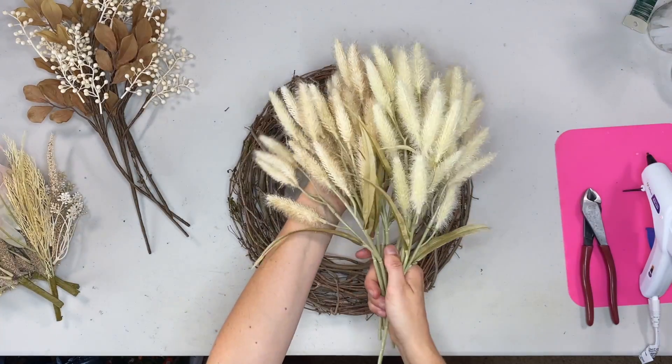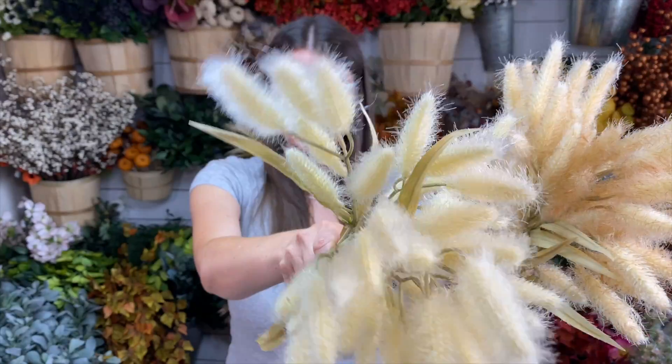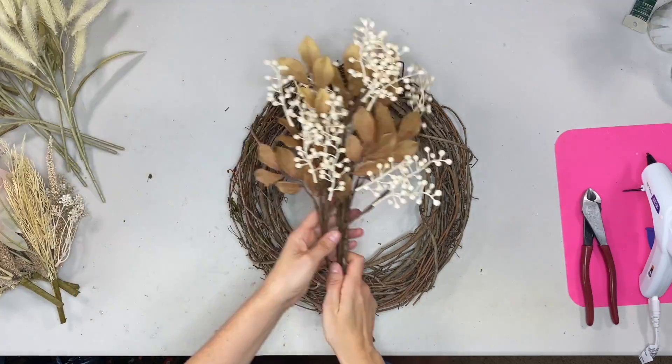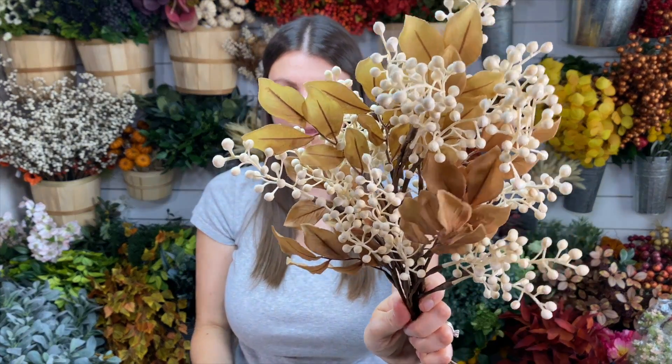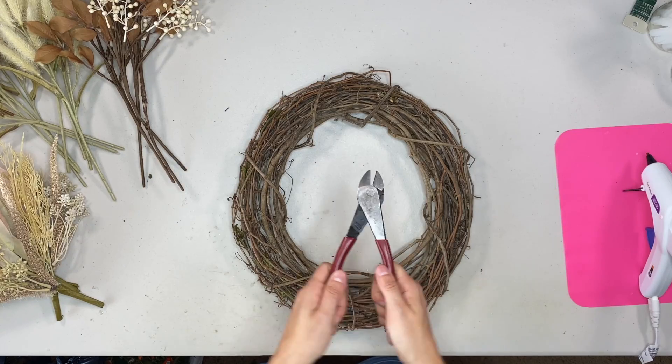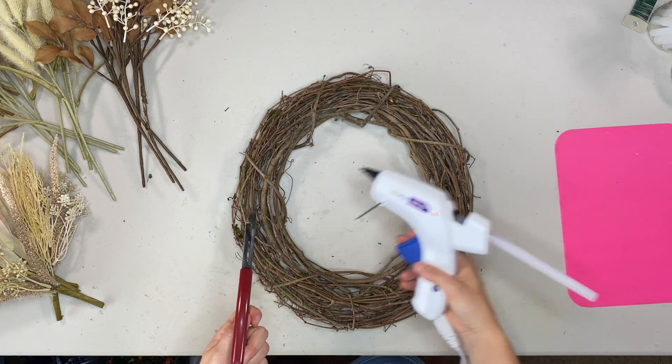I have two different colors of this. They're like little bunny tails — I'm not sure what they're called, but they sure are cute. And then I have these which are fall colored berries and leaves — cream berries and fall colored leaves. I have four picks of each of those. You're also going to need some wire cutters, hot glue, and a hot glue gun.